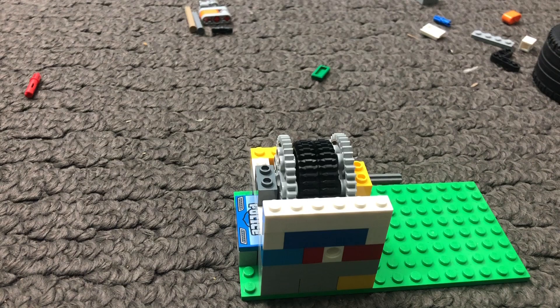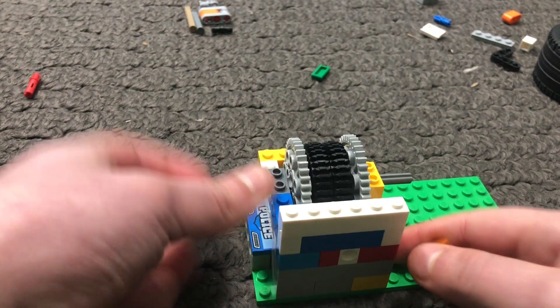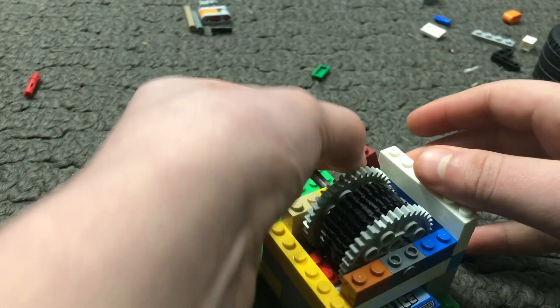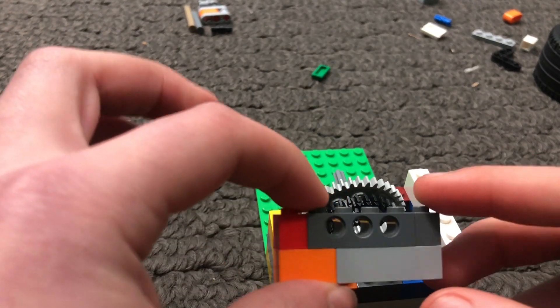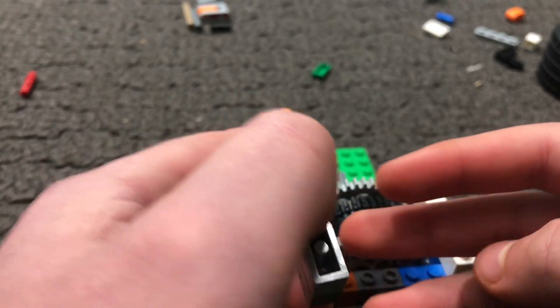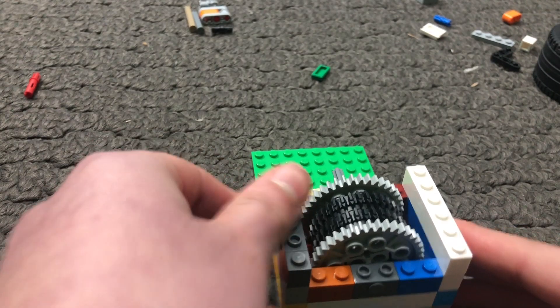The next thing is to grab a couple of 2x1s and place them on the side like this — four of them to be precise. Then you want to make something similar to this: a 4x1 with three holes and two 1x1s on the side, along with a 1x6 on the bottom. If you don't have those pieces you can use a 1x2 and a 1x4 instead. Place it on top like this.